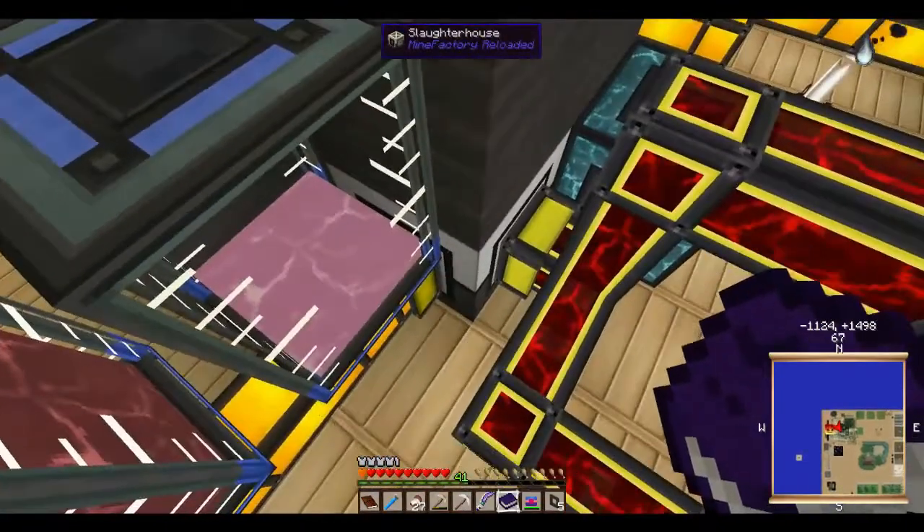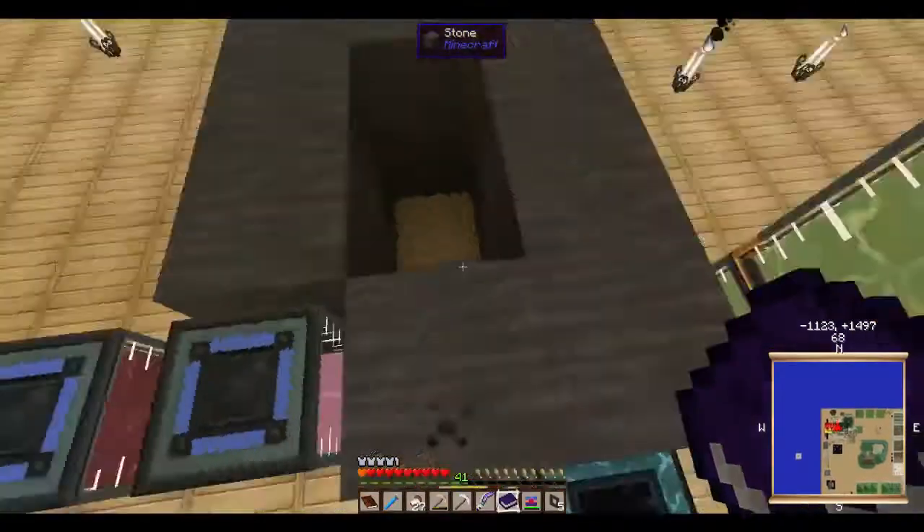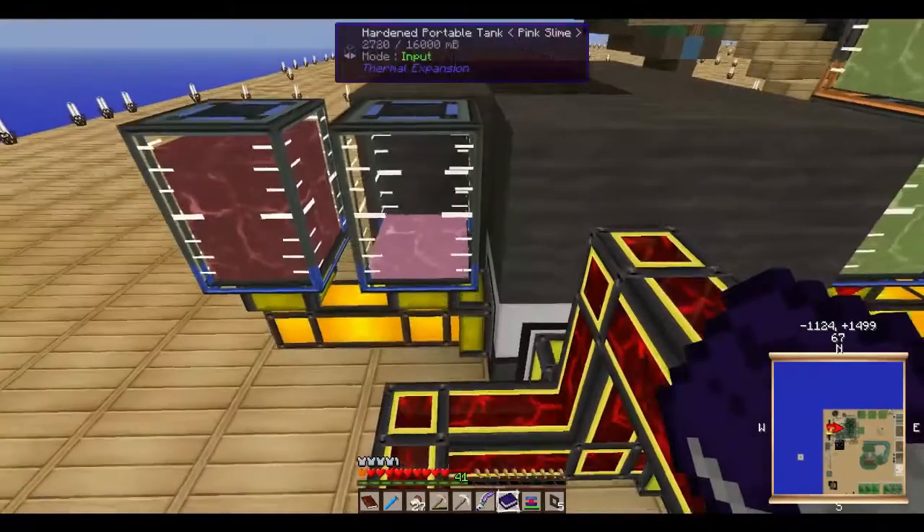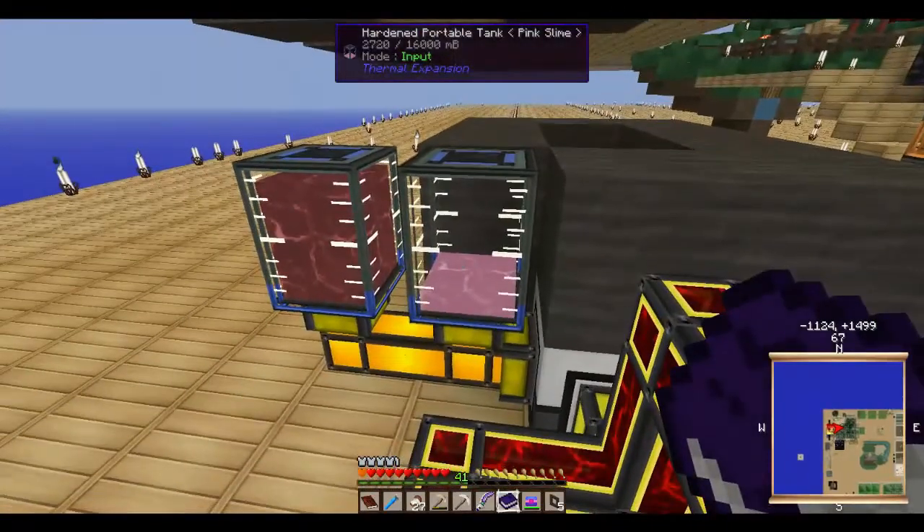I've also got a slaughterhouse over here — I just made a little pit and I can throw chickens, cows, whatever into there to get pink slime. I was looking into getting into lasers, and the only thing needed for the laser capacitors is pink slime. You can't use coagulated blood or green slime — it has to be pink slime only. The only way you can get pink slime is a slaughterhouse.